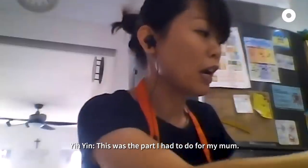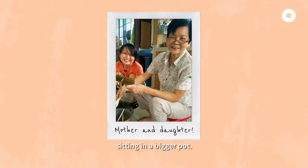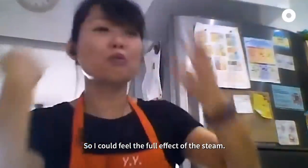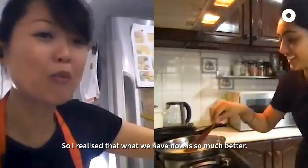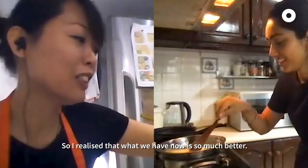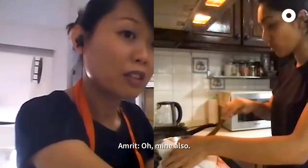This was the part I had to do for my mom. We didn't have this setup — when my mom did it she had a smaller container sitting in a bigger pot, so I could feel the whole steam. I realized now this is so much better. The steam is coming out from the kaya.